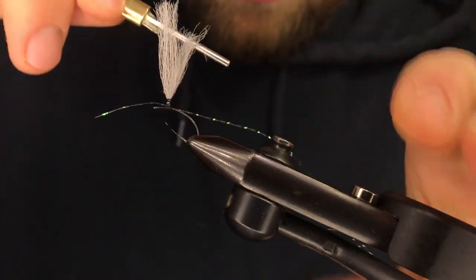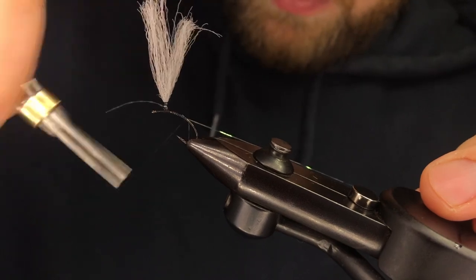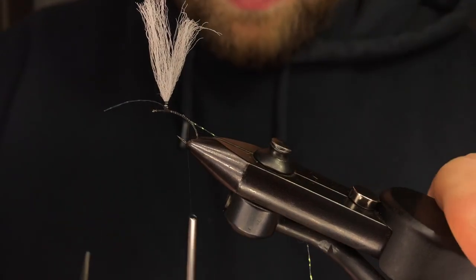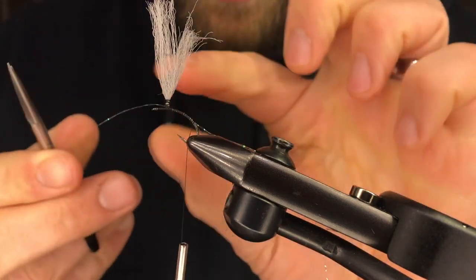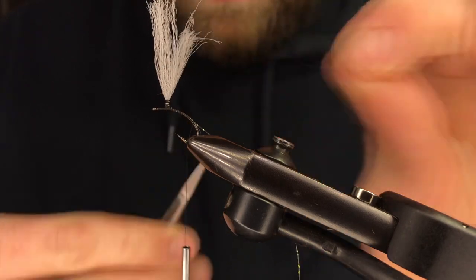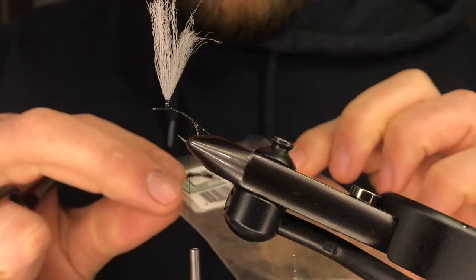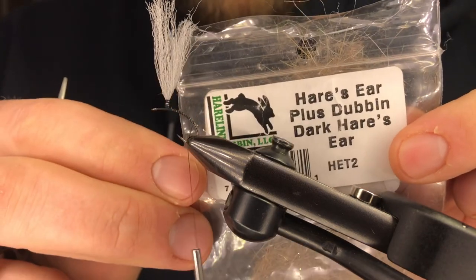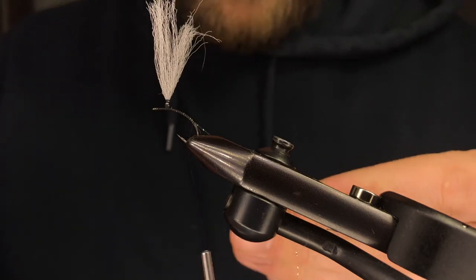Capture that with the thread. Work it down the shank. Trim this extra piece up top. For our dubbing, we're going to use some Hairzier Plus dubbing. The plus gives you a little bit of Antron, a little bit of sparkle — it's built in.